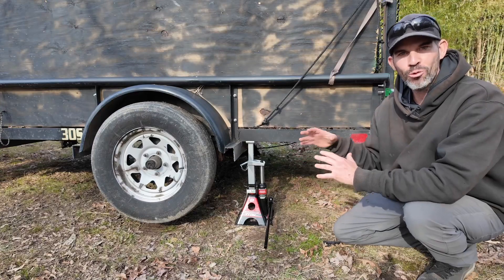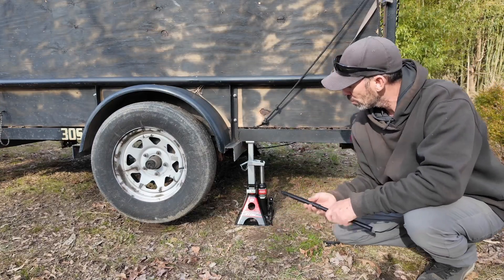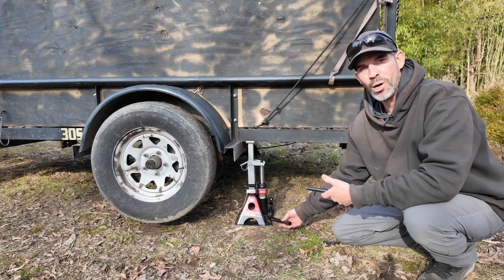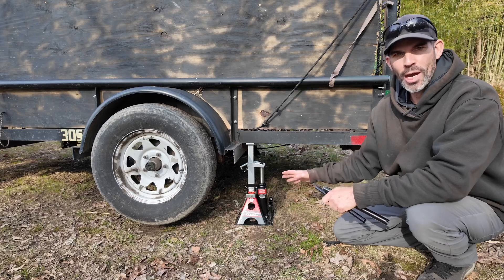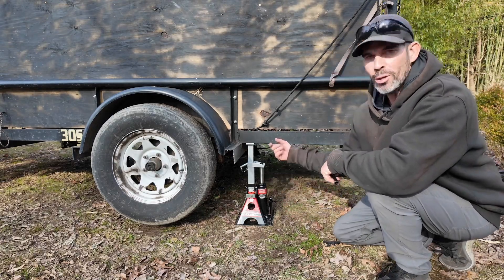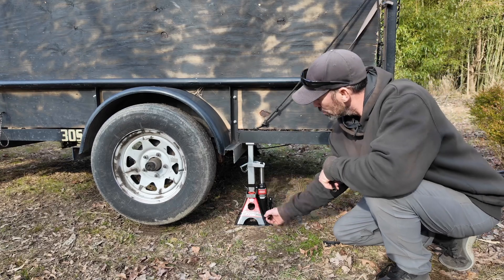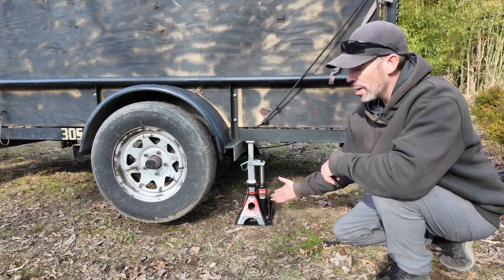So now if you want to lower it down so it's fully resting on the jack stand, just release the pressure. Now it's fully secured on the jack stand. To raise it back up, all you have to do is jack it back up and release the locking lever, and now it can be lowered.